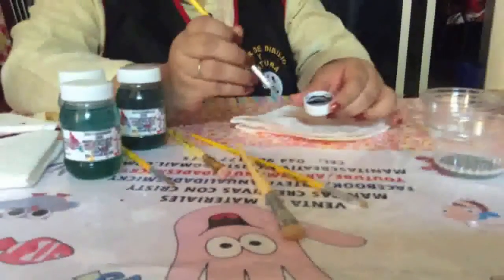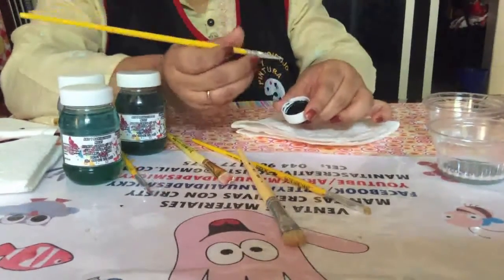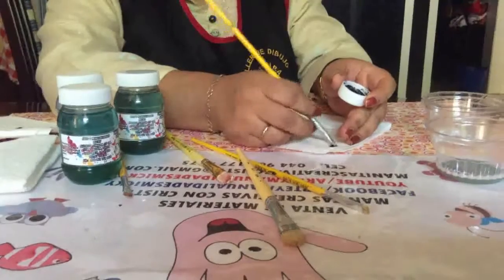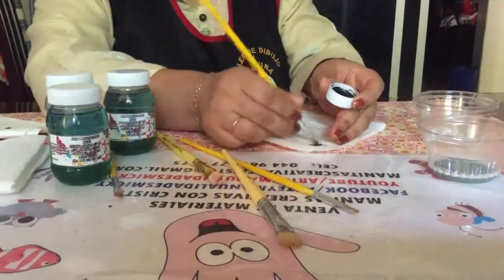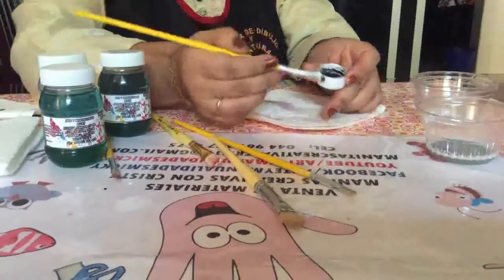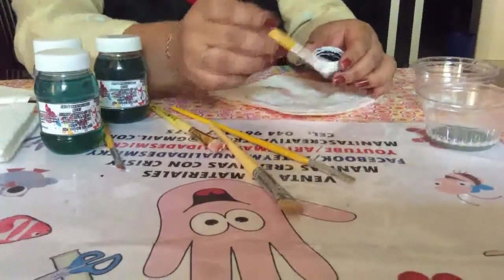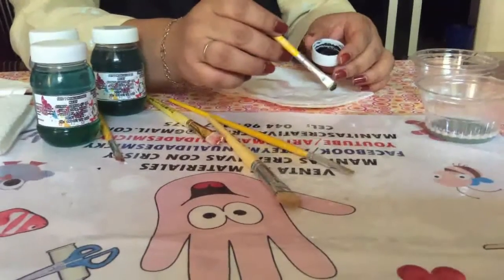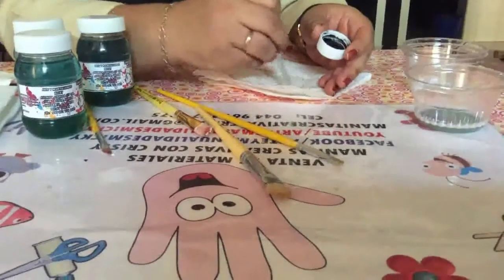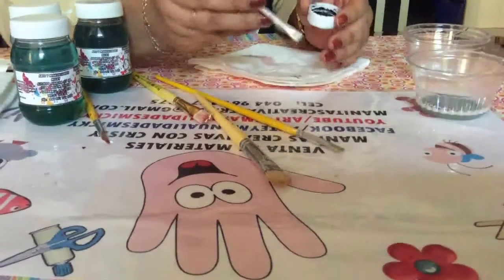Con este pincelito que aún está sucio les voy a mostrar: esta es pintura para tela en color negro. Pintamos varias veces cualquier área que estemos pintando, y así queda el pincelito después de haber pintado. Únicamente lo que normalmente hacemos es enjuagarlo con agua, le damos unas dos o tres enjuagadas, y ya queda manchadito el pincel.